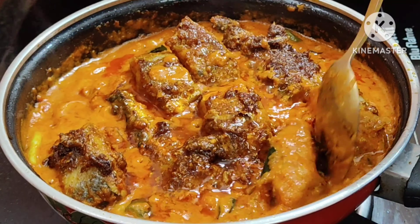Let's cook the fish masala. The fish masala is ready for the taste of the fish. The fish masala is very good. The fish is very good. Please like this video, subscribe, comment and share with your friends.